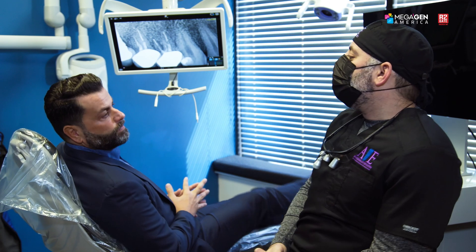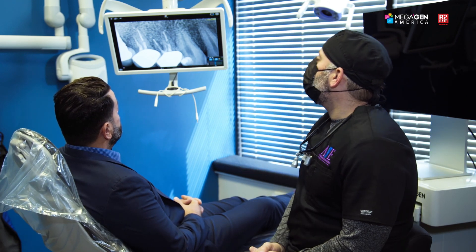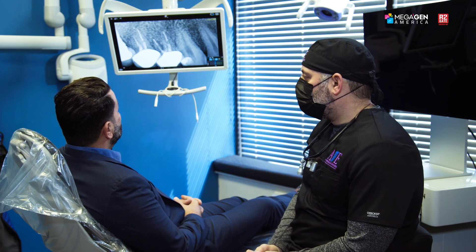I came to Dr. Towel's office because my tooth was killing me. I wanted to go to someone I felt comfortable with who is current with all the current dental procedures. I've known Dr. Towel for the past three or four years — I've seen him on Facebook, and I know he's a pioneer in what he does. So I felt very comfortable coming to him to diagnose my situation and fix it.